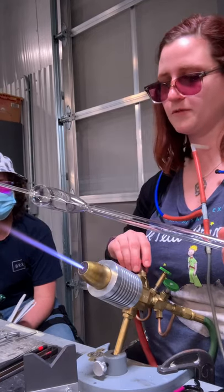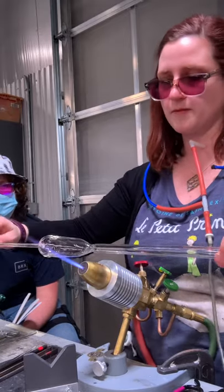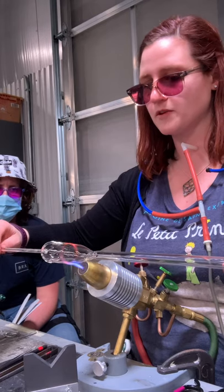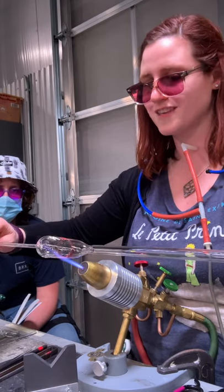I'm going to make my flame really sharp again — small and sharp. Hold the glass on top and I can still see the flame through it. It's going to go quickly. It's so thick.